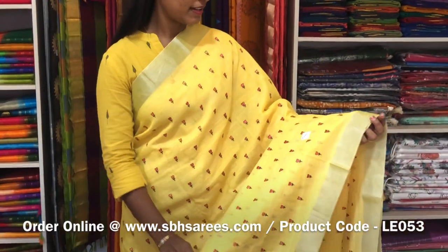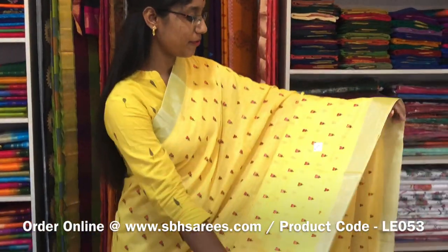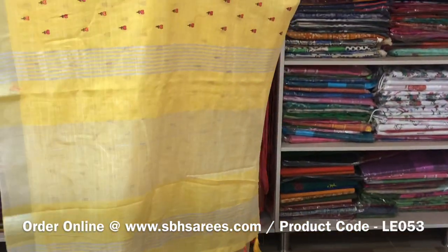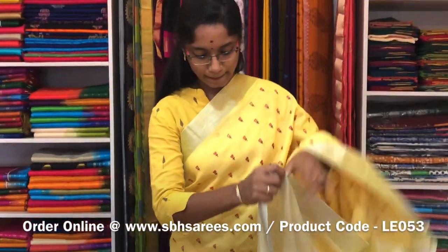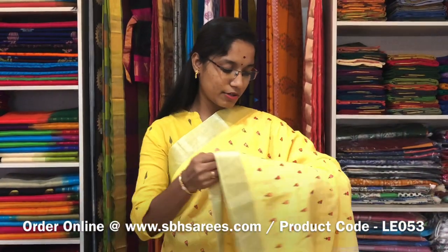This is a Linen Embroidery Saree in lemon yellow colour. In this we have a silver zari border on both sides of the saree. On the entire body we have a floral embroidery design with a zari lined pallu and a zari lined blouse. The price of the saree is 1600 and the product code is LE 053. We have much more colour combinations uploaded on our website at www.sbhsarees.com.